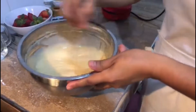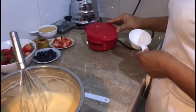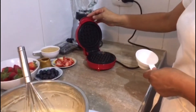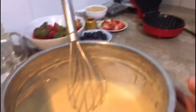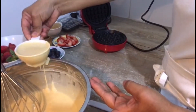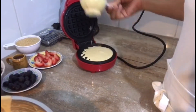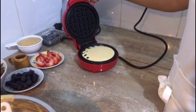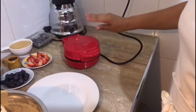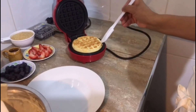Ahora vamos a pasar a prepararlos. Yo ya tengo acá una waflera, la he puesto a calentar. También lo pueden hacer en la sartén en caso de no tener waflera. Entonces vamos a comenzar a preparar. Lo tapamos y esperamos unos 3 minutos. Después de haber esperado 3 minutos, ya está. Lo vamos a ir sacando y así vamos a ir preparando todos los demás.